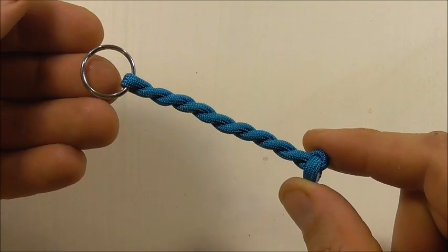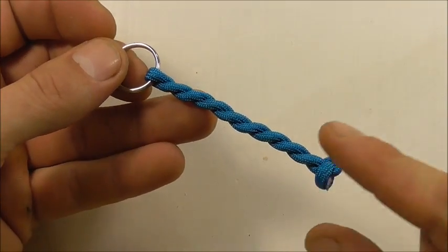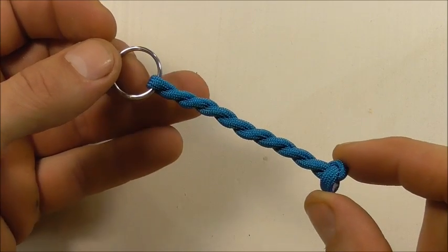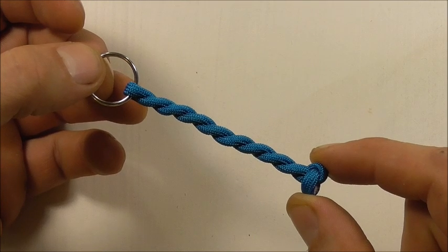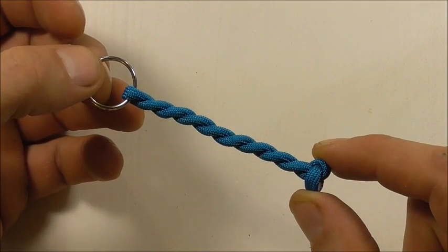If you like this kind of thing, go ahead and hit the subscribe button — here we talk about both decorative and functional knots. Thanks for watching, I like you all, and I will see you on the next video.